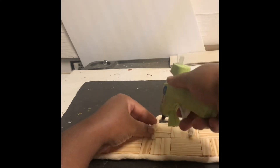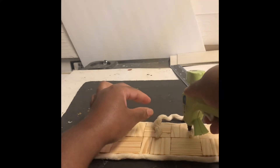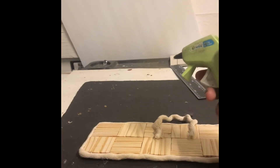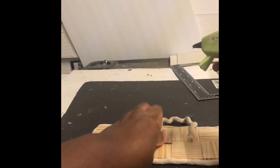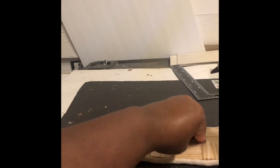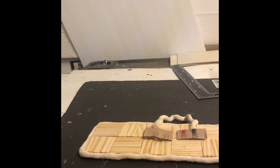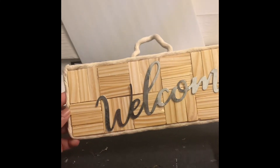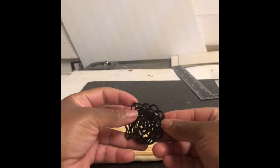I'm gonna use the same rope to make a hanging on the back. Here's how it looks so far — I think it's coming along cute!